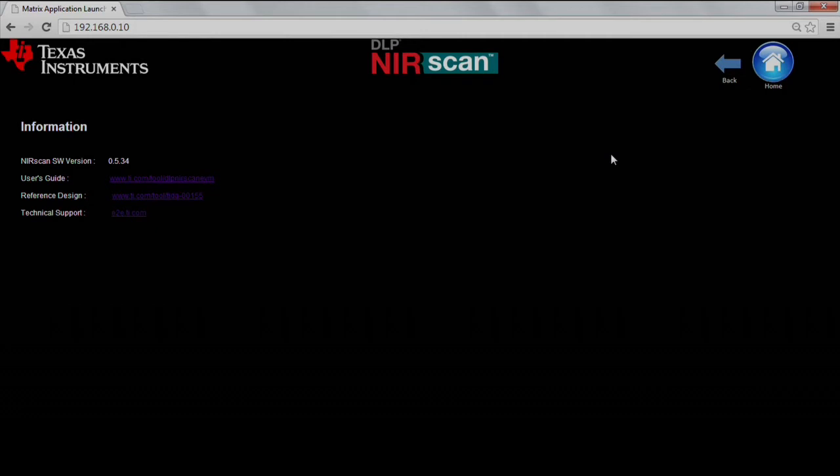You'll also see two navigation buttons at the top right corner: a back button and a home button. We'll go back to the home page so we can take a quick scan of our sample.